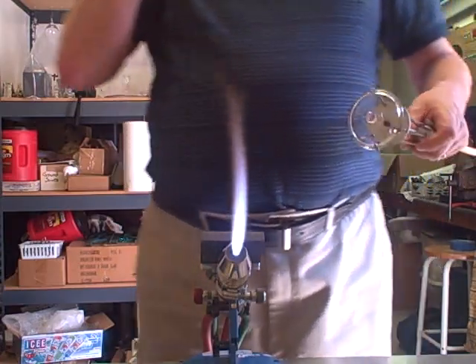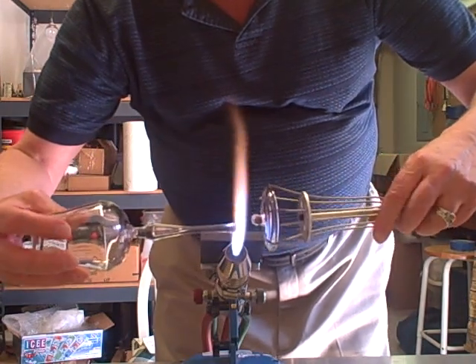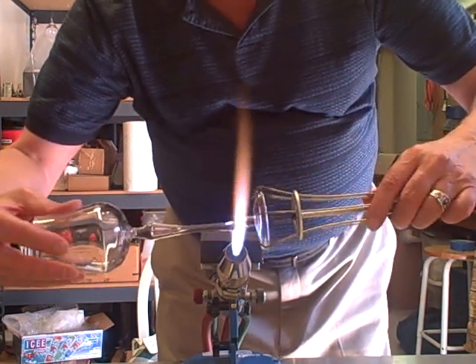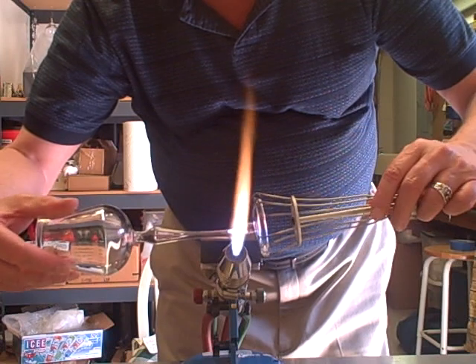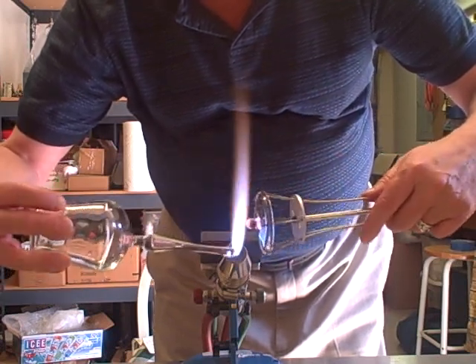I'm going to adjust my flame. Now I'll attach that to my goblet — I just want to heat it just enough to make the connection. Red to red: it's got to be heated red to red. I don't want to heat any more glass than needed to make this connection.